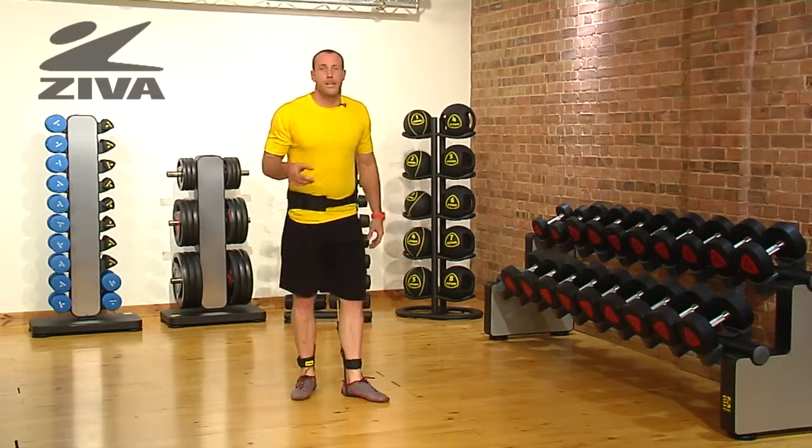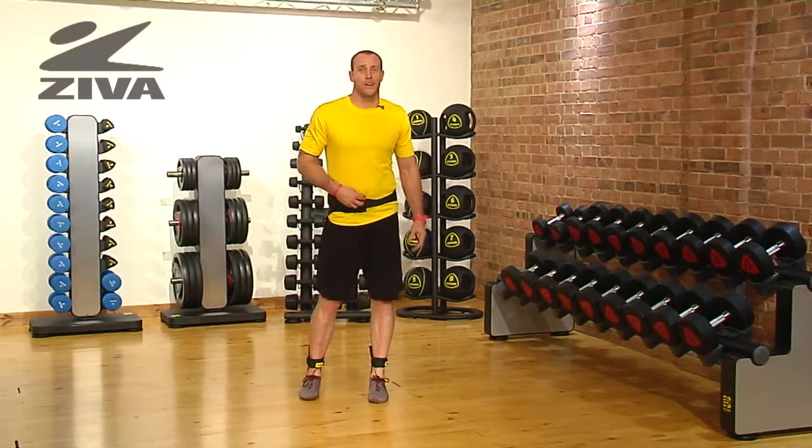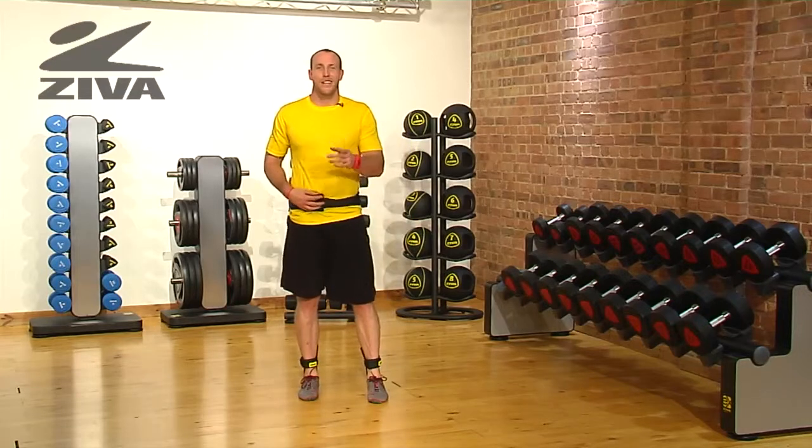Choose your level when you're using the vertical trainer, and that's your lunge alternates.